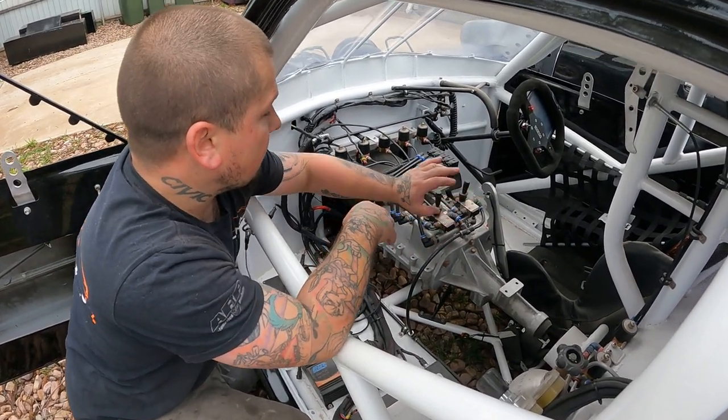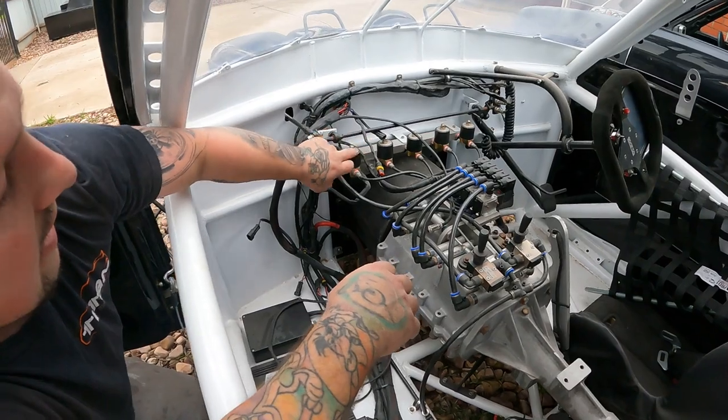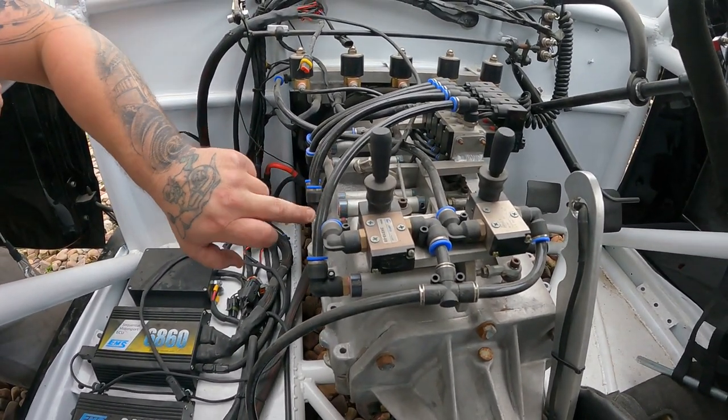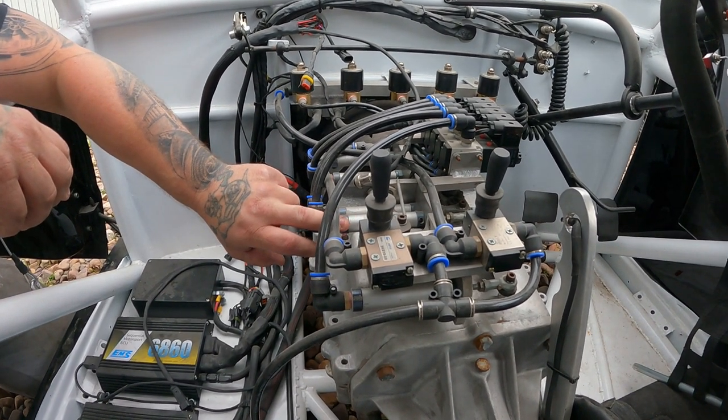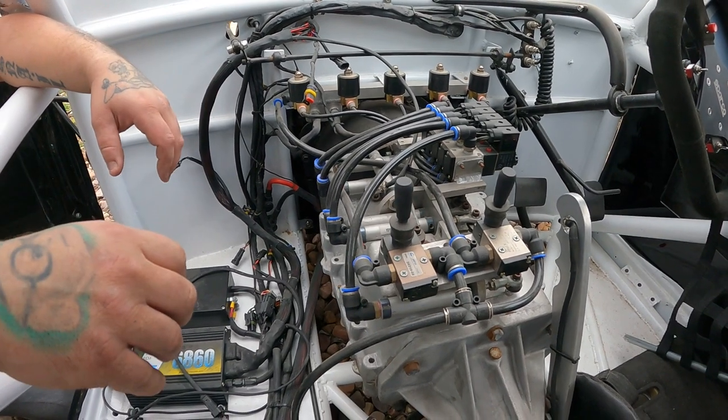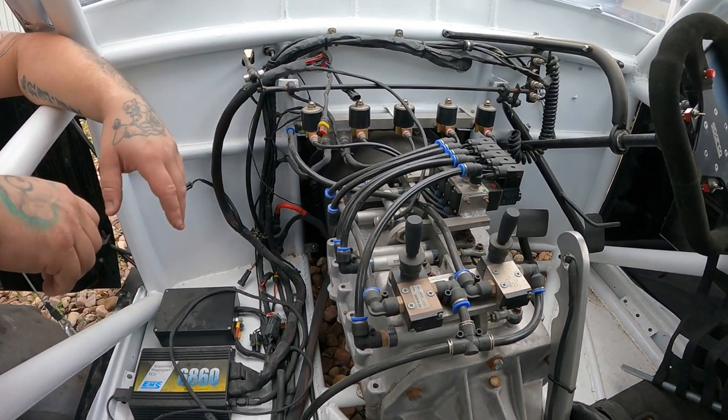Pretty much, I just got all the actuators and solenoids. I looked up how they were doing it and drilled out all the actuators and solenoids. Obviously the more air the better, and it changes. Yeah, it works really, really well.